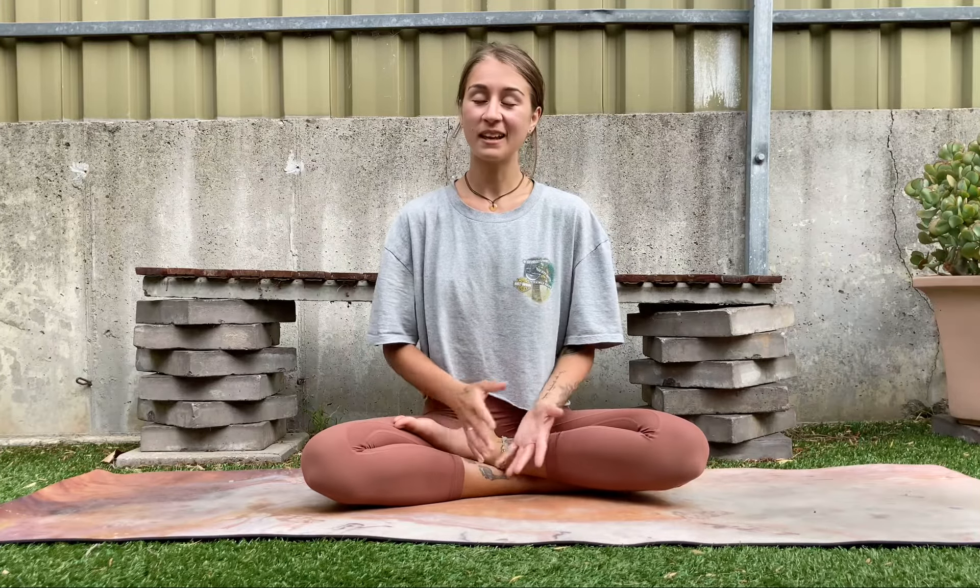Let me know how you go with belly breathing. This is also a really great practice to do while you're laying down, especially in Shavasana. Get belly breathing, guys — I'd really love to hear how you go with it. Thank you.